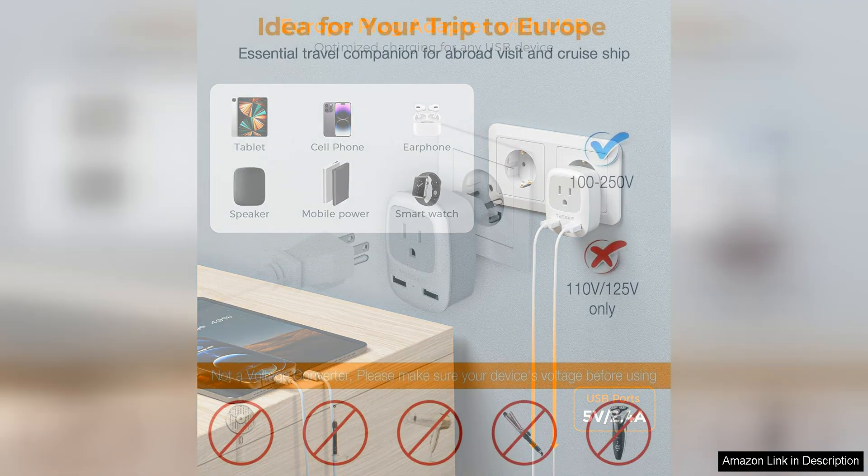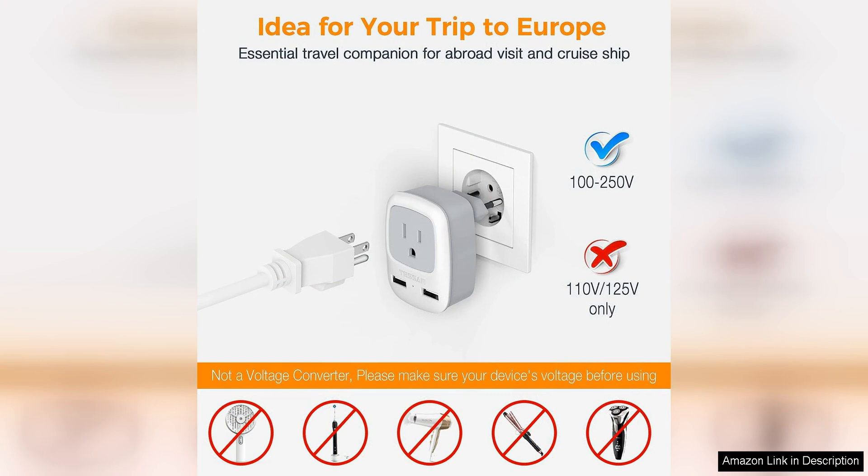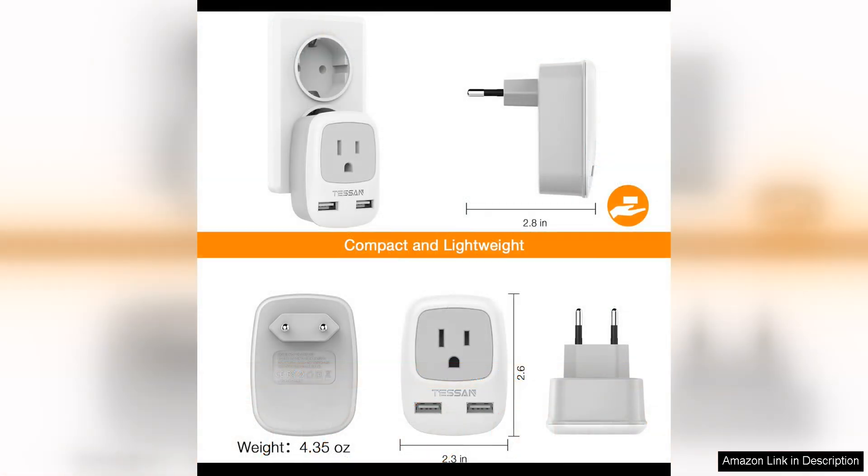The compact size makes it easy to pack and carry in your bag or suitcase so you can stay connected wherever you go. The adapter is easy to use — simply slide out the plug for the country you are visiting and plug it into the wall socket. The sturdy construction ensures a secure connection so you can charge your devices without any issues.